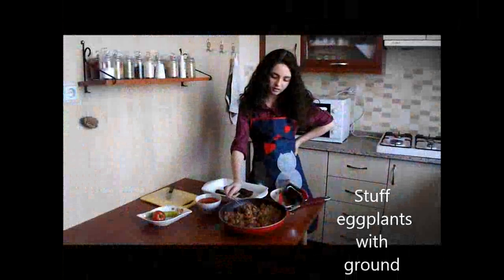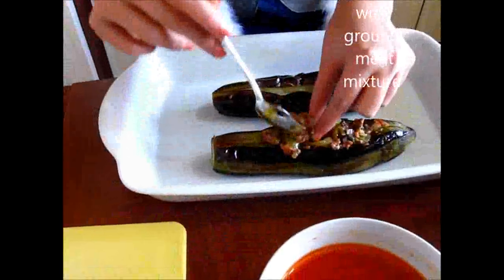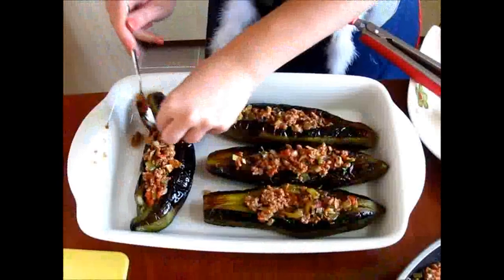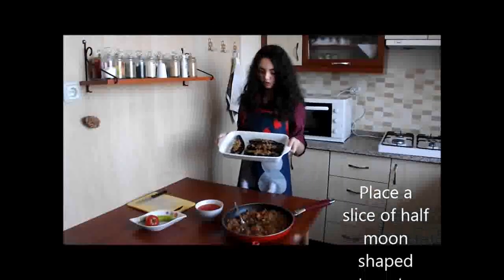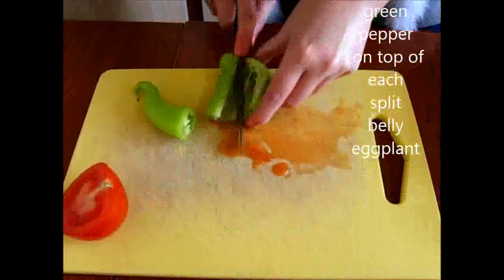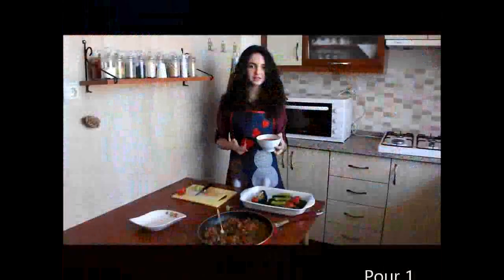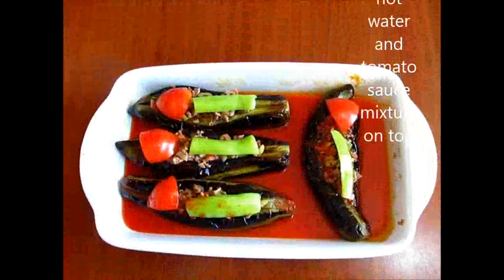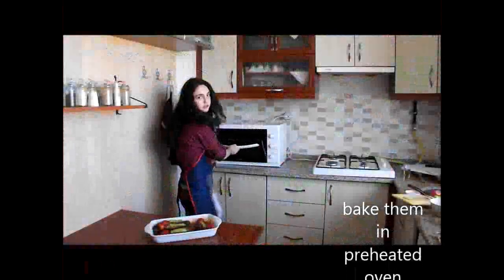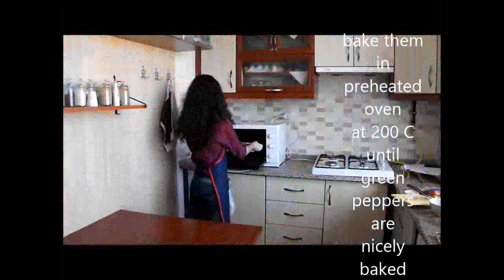Stuff the eggplants with the ground meat mixture. Place a slice of half-moon shaped tomato and a green pepper on top of each split-belly eggplant. Pour 1 cup of hot water and tomato sauce mixture on top. Bake them in a preheated oven at 200 degrees Celsius until the green peppers are nicely baked.